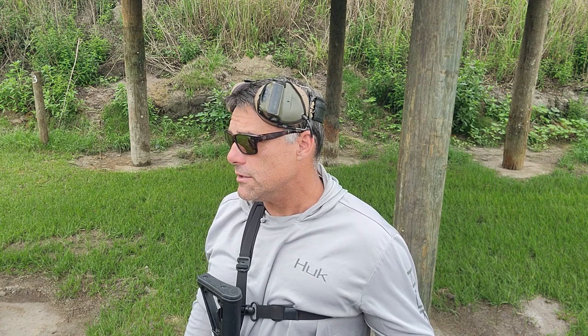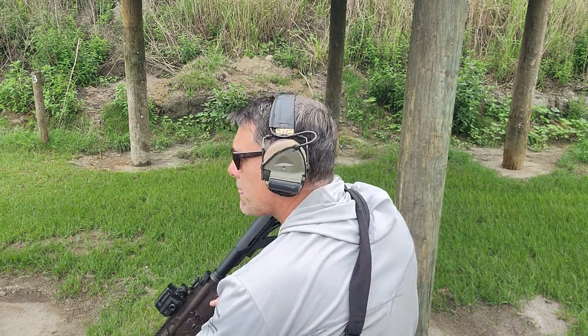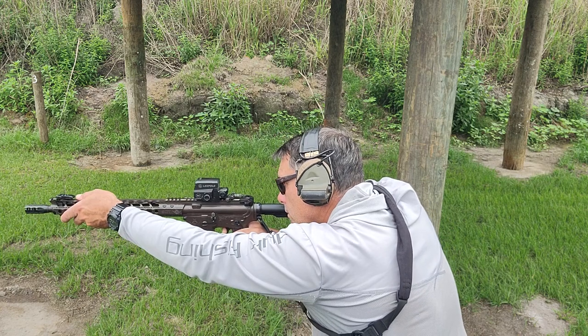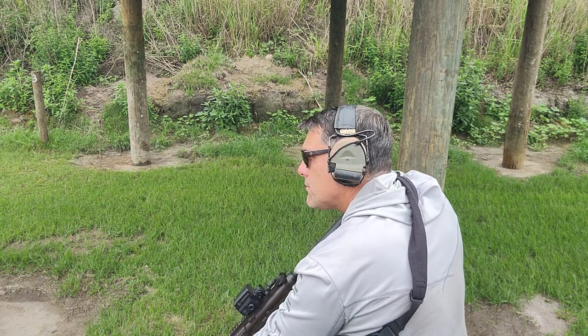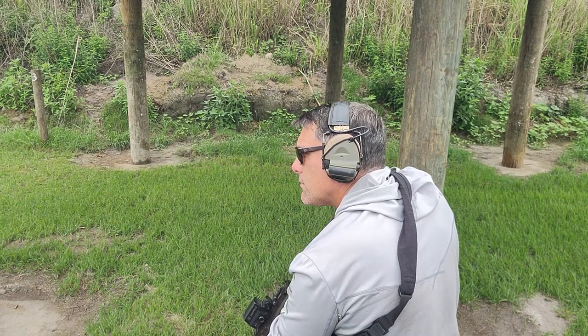So, this is what it shouldn't look like. The gun is coming off target immediately after the shot — I'm not getting another sight picture.